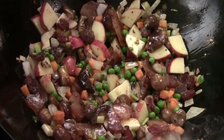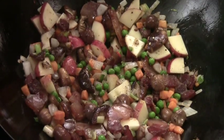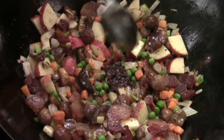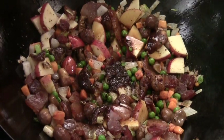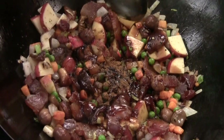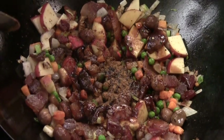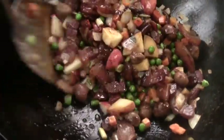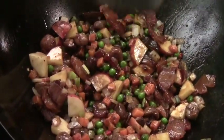Shaoxing wine. Black pepper. And this is sweet bean paste — just a little bit. Soy sauce. Some star anise powder. Oyster sauce, a little bit. Five spice — this one needs a little more five spice. That's good. Give them a quick stir. So amazing. Beautiful.